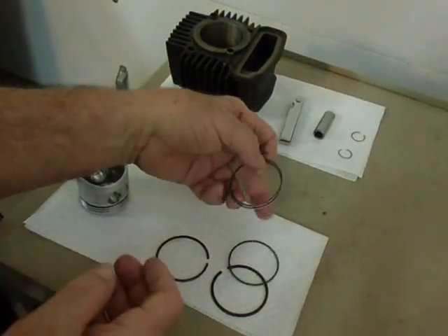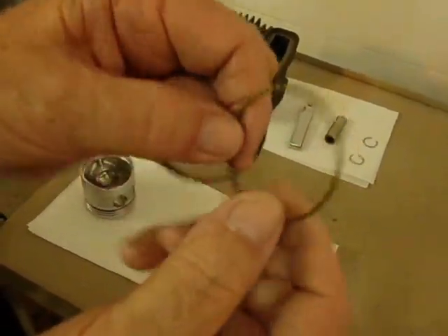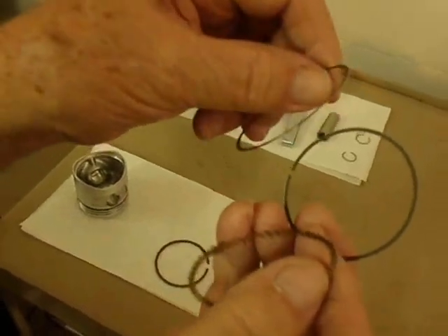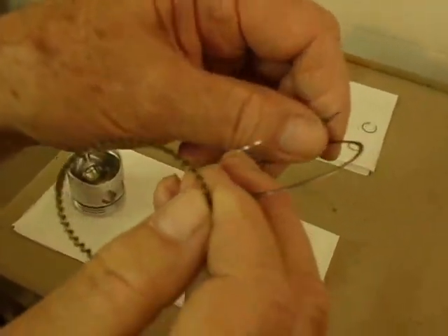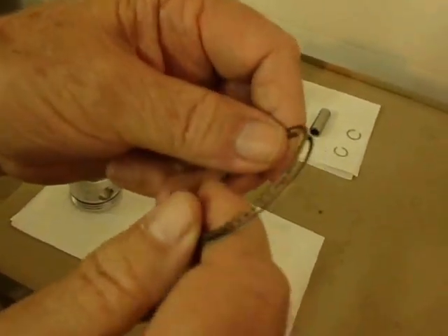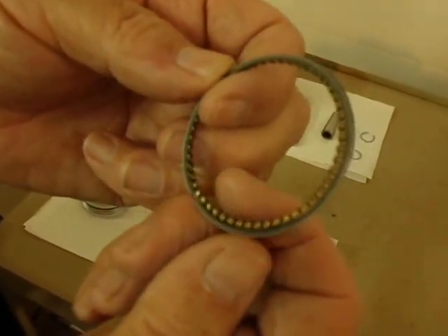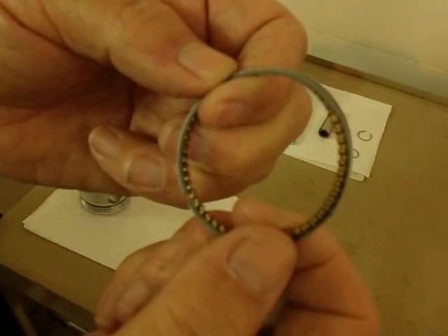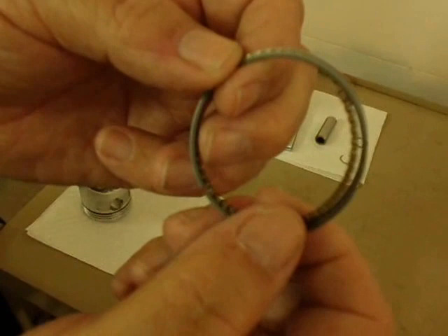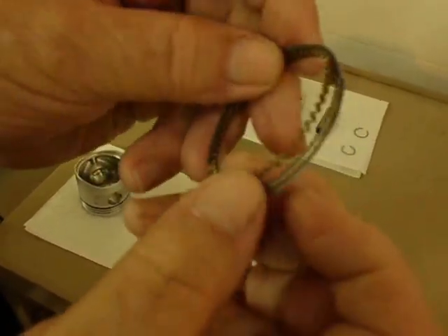These three rings here are the oil rings. You'll see there's one separator ring and two thin rings — they're thinner than the compression rings. The first time I did this, I thought it was pretty straightforward: you just put the separator ring in between them and put them on. I had a lot of problems later on. I couldn't find anything in the documentation about how to install these. Dave over at Tudor's Performance Engines showed me something that I want to share with you.